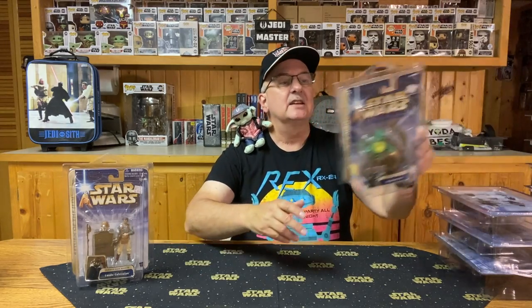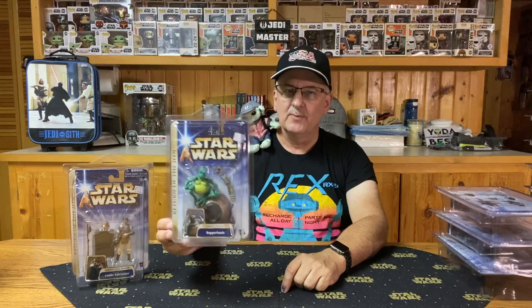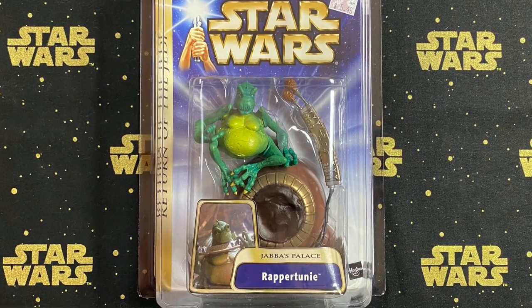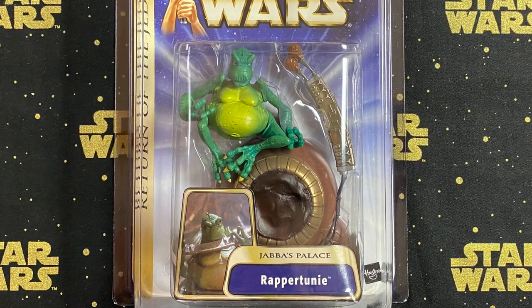Number eight is Rappertunie. He was a member of the band that played in Jabba's Palace — an amphibious Shada Ub musician in the Max Rebo Band. His stand is actually the cushion he sits on, along with his instrument, which is tied into that cushion. A very nice figure, and I don't believe I've ever seen this figure released in any other editions. It's kind of nice that he finally got an action figure.